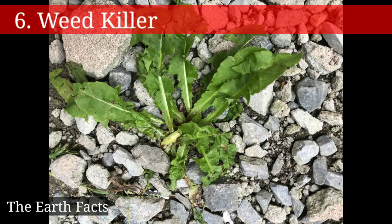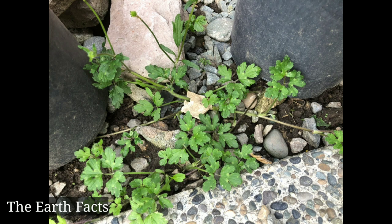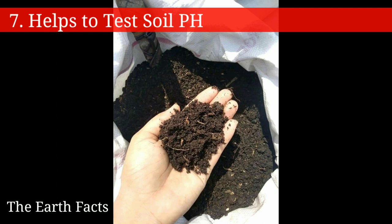The sixth one is that baking soda can be used as a weed killer — simply sprinkle some baking soda on the top of the weed plant. The seventh one is that baking soda helps to test soil pH — check the video description for details on that.